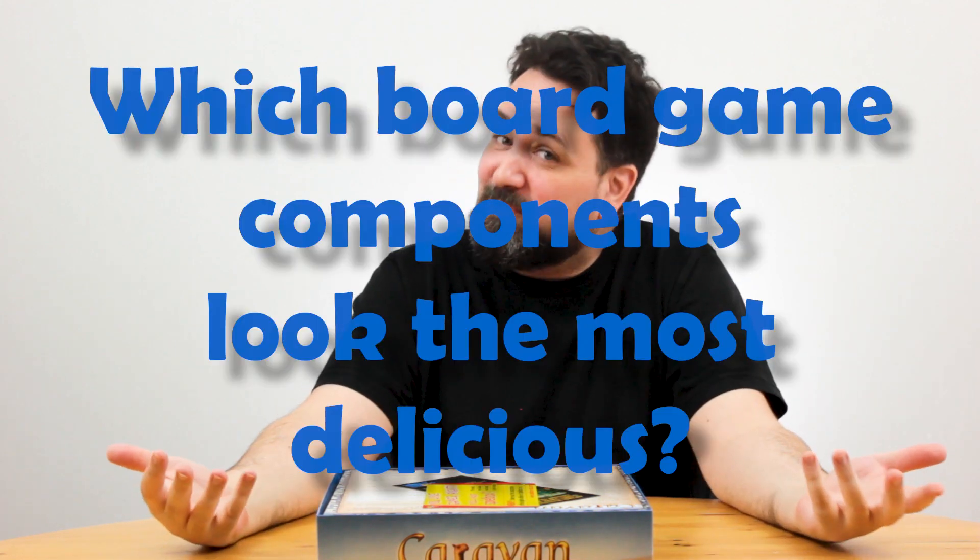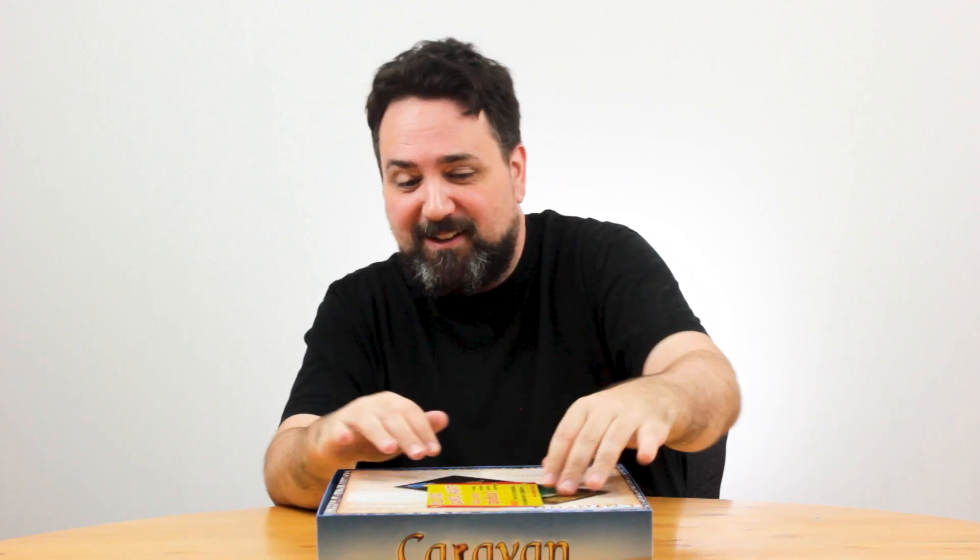You know what? This is my space. This isn't Reddit. This is my channel. I'm gonna ask you which board game components look the most delicious. Let me know in the comments.